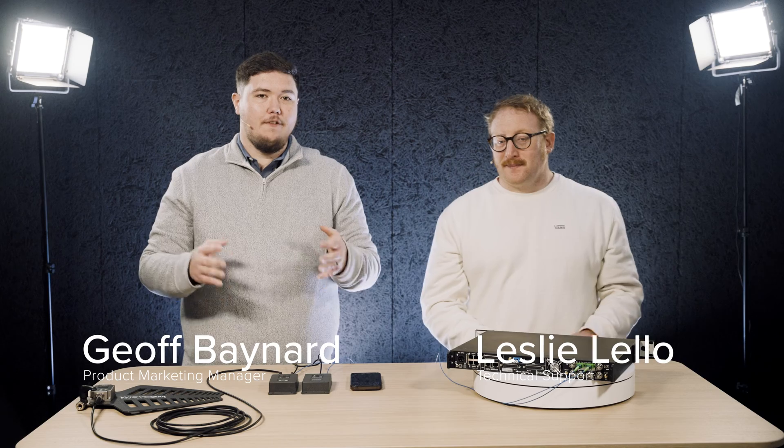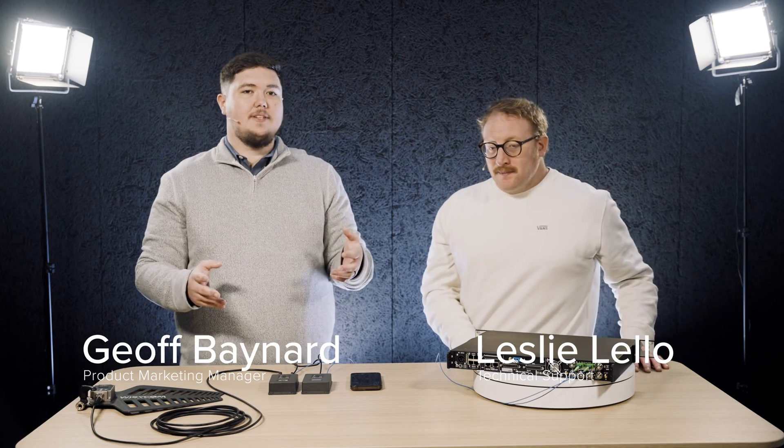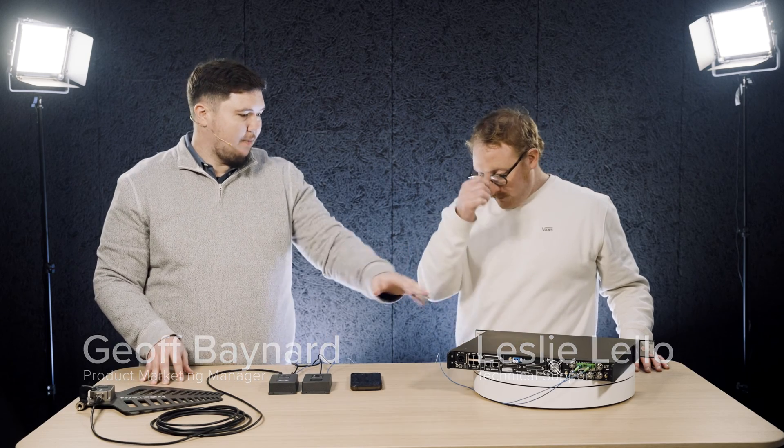Hey, I'm Jeff with Wizicom. I'm here with Leslie and we're going to talk a little bit about RF over fiber, specifically an application example of using the BFLT as a remote receive antenna with the MRK16.